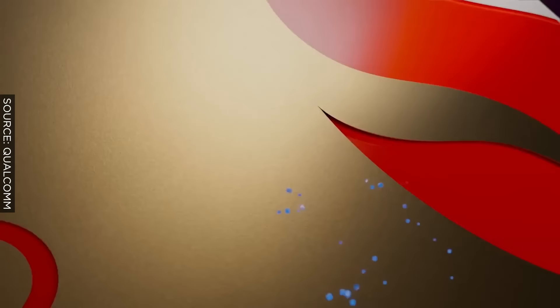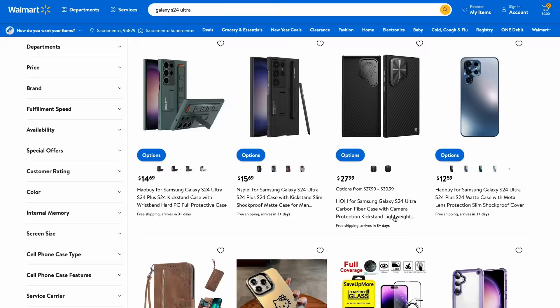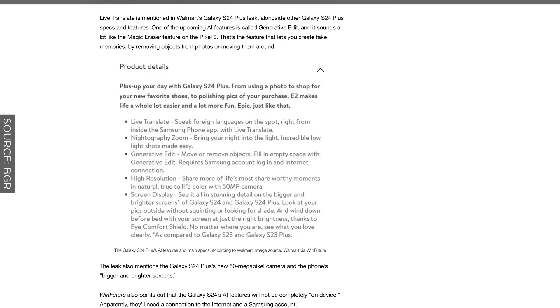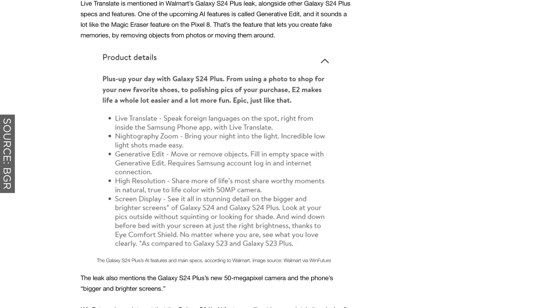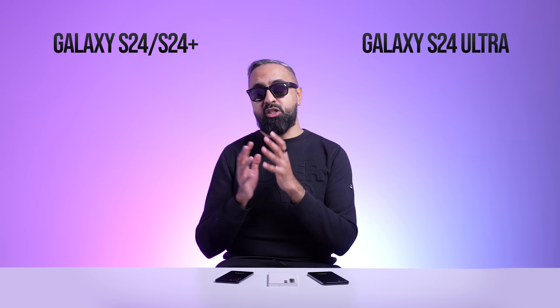There's been a lot of talk about AI for the new S24 series. Walmart actually published some pages mistakenly with lots of detail. From that leak, there's going to be lots of AI software: one is Nitography Zoom, giving you better low light images when zoomed in. Generative Edit will let you move or remove objects and fill in empty spaces, similar to Google Pixel's Magic Eraser and Magic Editor. Another AI feature rumored is Live Translate — you'll be able to speak foreign languages on the spot right from inside the phone app and get real-time translation.